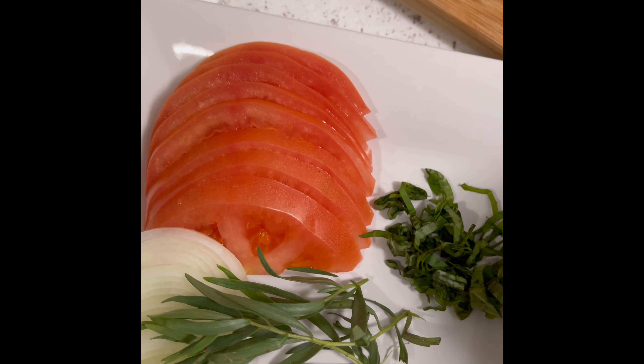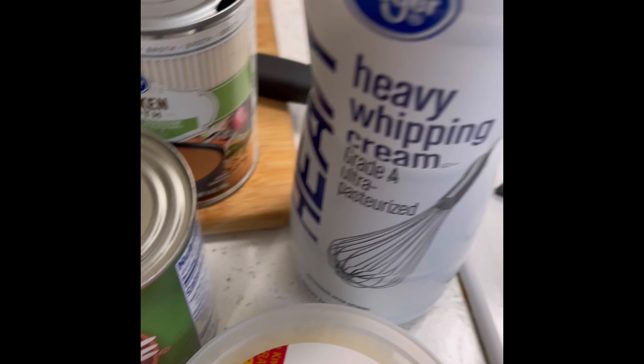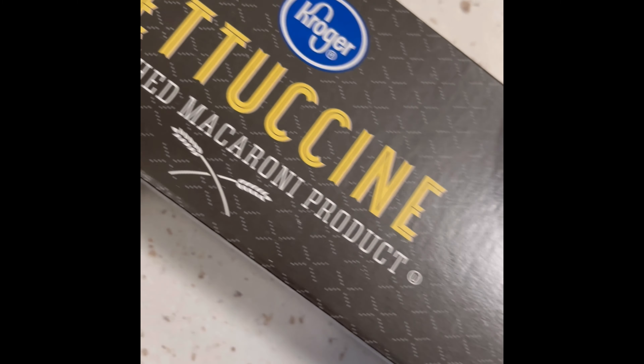Some tomato paste — even though we have the tomatoes, we're going to use some tomato paste for flavor — a little chicken broth, and we're going to use some heavy cream. I also have some bacon that I've sliced up. We also have some fettuccine. I usually use thin spaghetti, but today I chose to use some fettuccine.